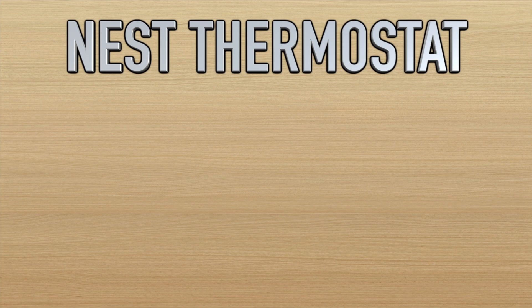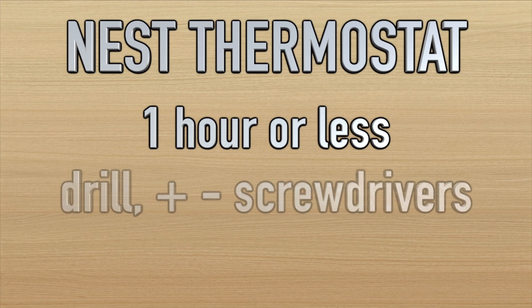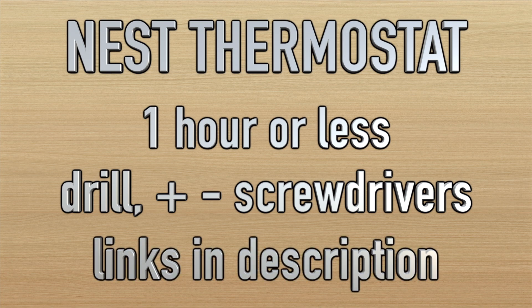Installing this is not that difficult, so maybe plan on an hour or less. You'll need a drill, a Phillips and flathead screwdriver. The Nest does include a screwdriver, but you may need a slightly different flathead and a drill with a screw bit to get it into the sheetrock. There are links in the description below for the tools and the Nest itself.